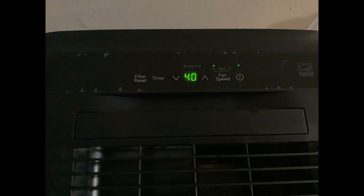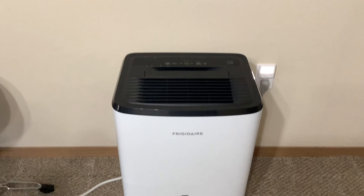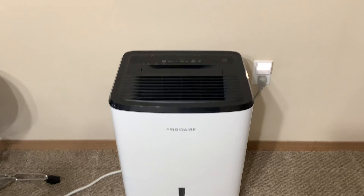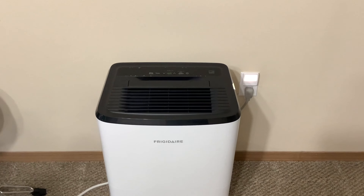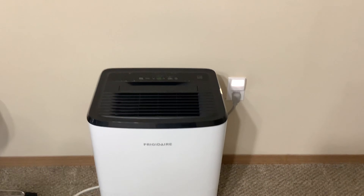I got it off of Amazon. I'm just going to kind of run over you guys a little bit about the machine, but the main reason why I got this is not because I have an attic that has moisture issues or a basement. I got it just to help regulate the humidity within the apartment, because here in the Midwest — which I hate the Midwest — it does get very humid.